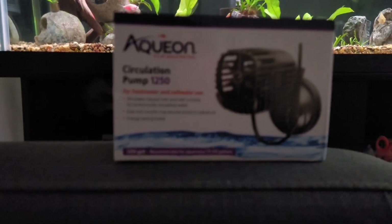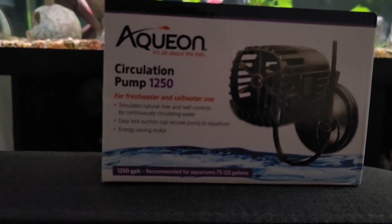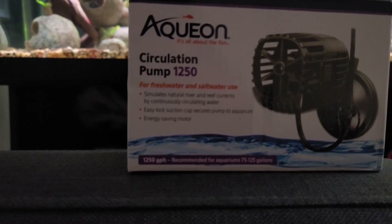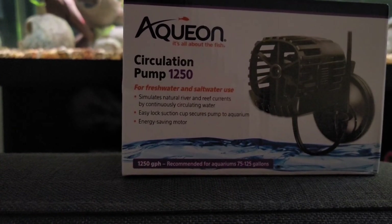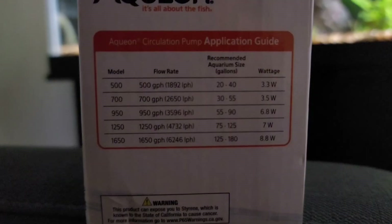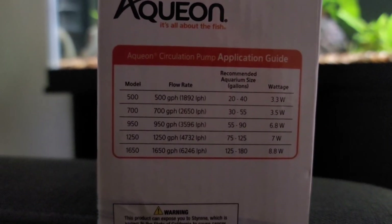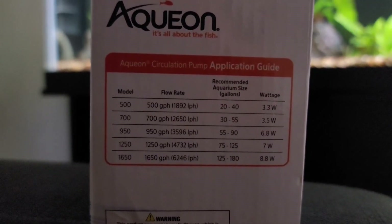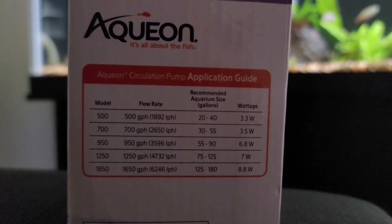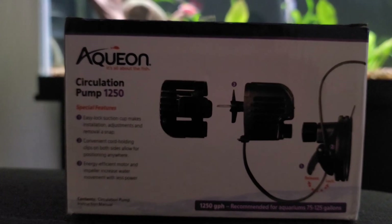Welcome to my review of the Aqueon circulation pump, 1250 gallons per hour — also known as a wave maker. The box says it simulates natural river and reef currents by continuously circulating water. It features an easy-lock suction cup to secure the pump to the aquarium and an energy-saving motor. This is the 1250 GPH model.